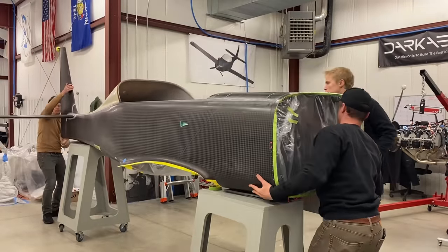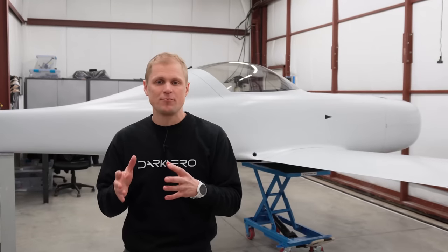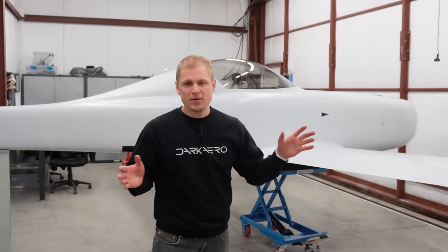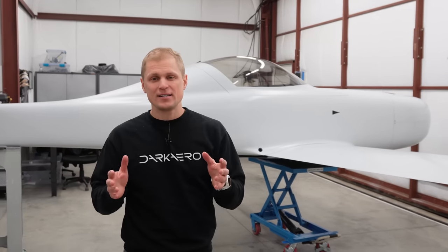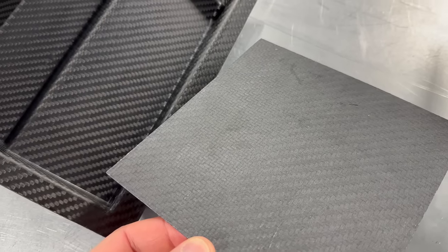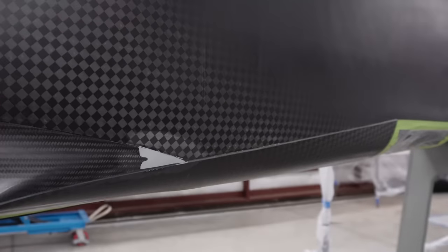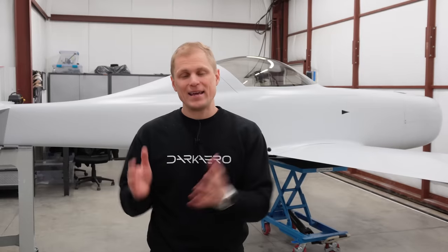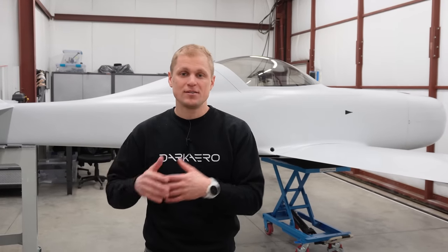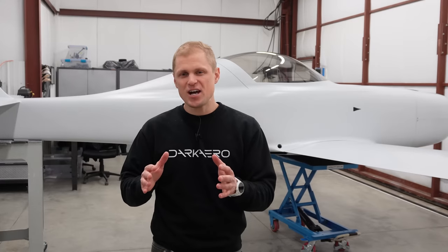One of our objectives all along has been making it easier to build a composite kit plane, and a big piece of that is making the stage of getting ready for paint easier. Any kind of kit plane you build that's composite will require some amount of filling and sanding to correct defects. These defects can be pinholes or voids, surface finish variations like peel-plied surface finish or print-through in the weave pattern, or contour variations like joggles or seams. If you can minimize these sorts of defects, it's going to make it easier to get ready for paint. We did a pretty good job of minimizing these.